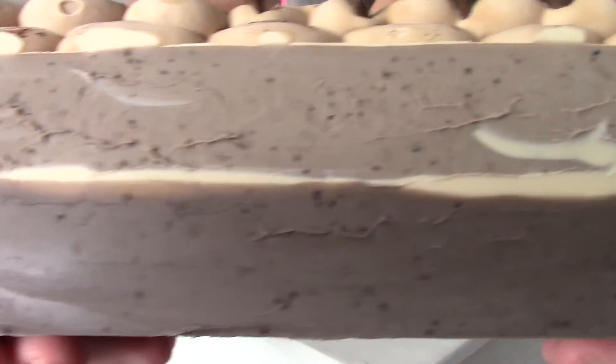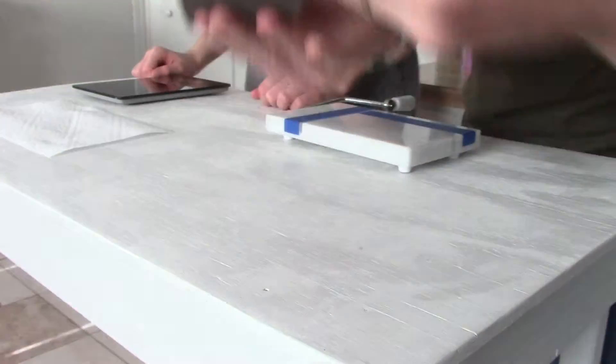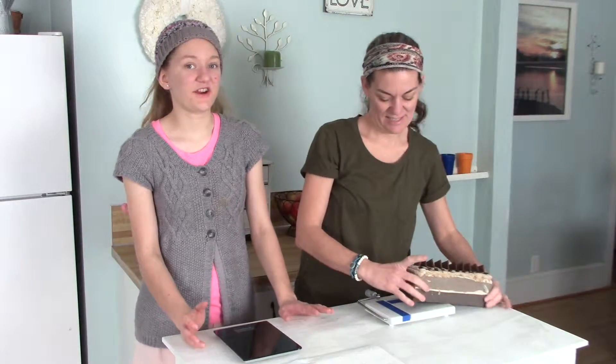Wow, look at that — that is amazing. If you see the little freckles inside, those are coffee grounds. It smells amazing, very chocolatey.